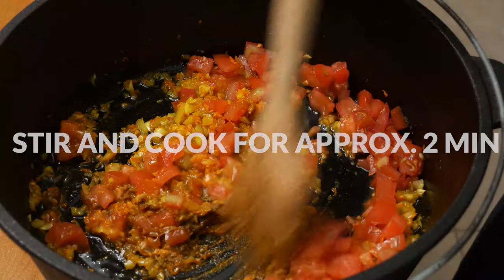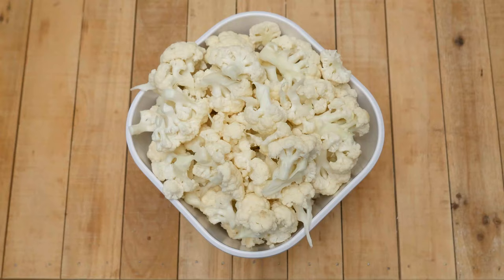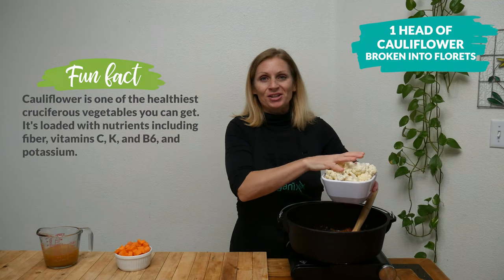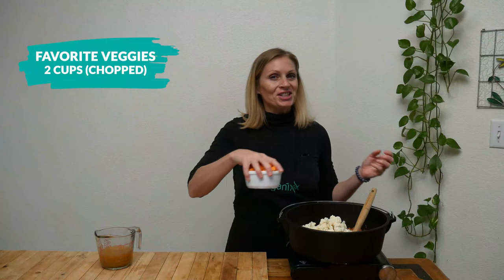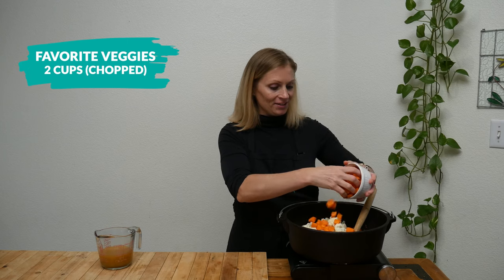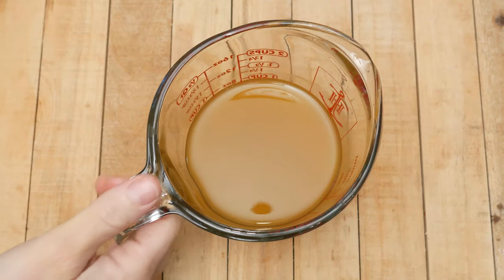Stir and cook for about two more minutes to bring out the flavors of the spices. Then add in your cauliflower florets, which are wonderful for your digestion and can help reduce inflammation. Next, add two cups of your favorite chopped veggies — I'm going to use carrots, which are excellent for your eye health and will add a beautiful orange color.